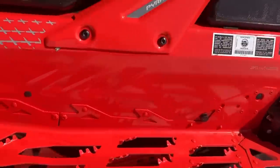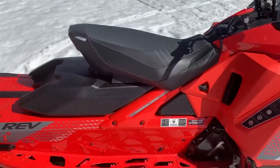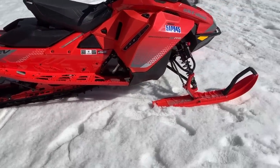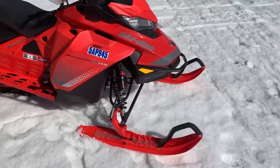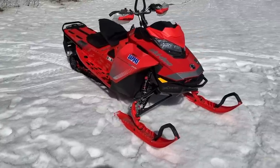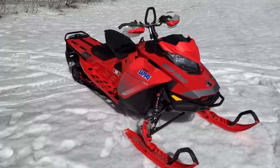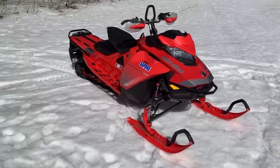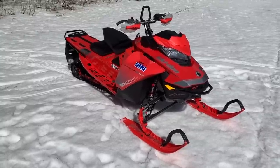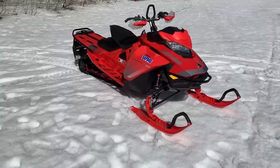Graphics stayed on pretty good — a little bit of peeling back here but nothing out of the ordinary. The seat was super solid, everything worked really well on this sled — it's been a really solid one. I put a bunch of miles on it, another fella who shoots for us put a bunch on it, and we've both been really impressed. The sled is pretty much the same for next season — it hasn't changed much.